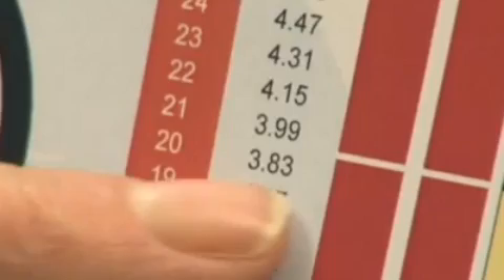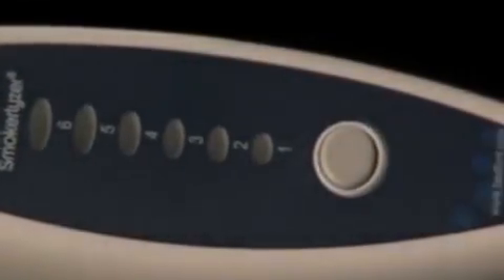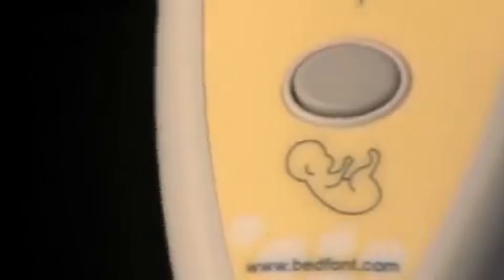Results are instantly available on screen and can be easily interpreted using charts supplied. Clinical studies indicate a close link between the level of carbon monoxide in an expectant mum's breath and the level in her unborn baby's blood. Some of Bedfont's Smokealyzer products are specially designed to show the amount of CO being transferred from the mother to her unborn child.